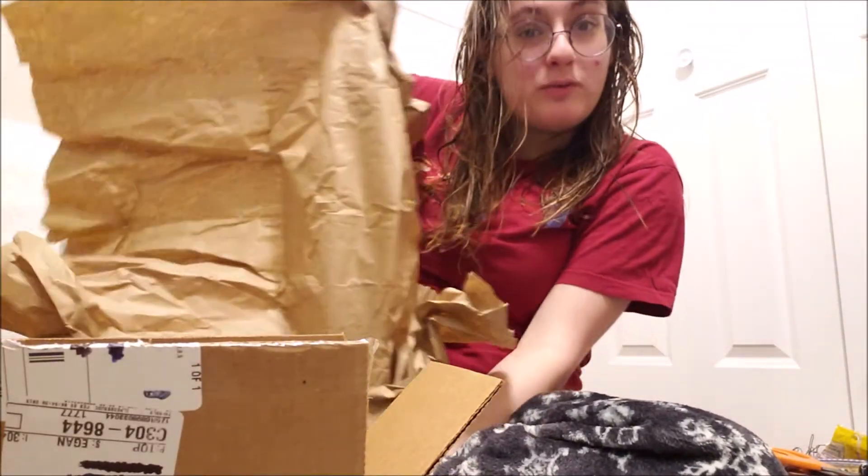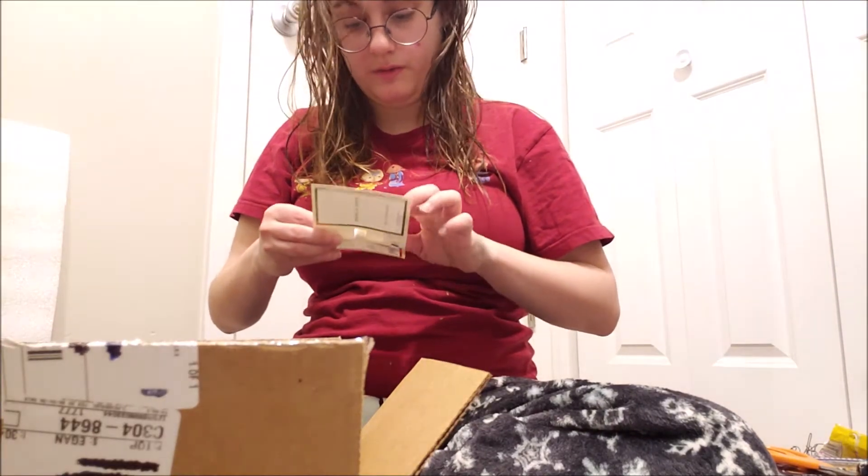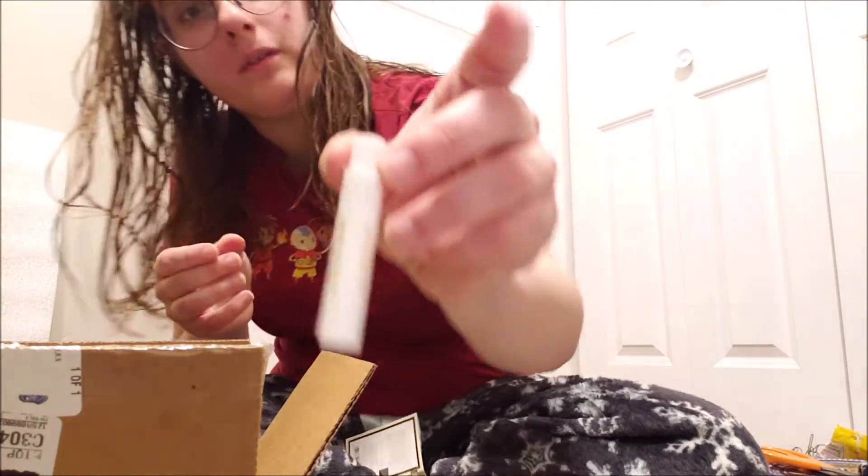This is my Sephora freebie birthday present. Of the free samples, I know I picked the concealer and the foundation and I got neither of those. So, oh well. I got this moisturizer cream and I got some perfume.